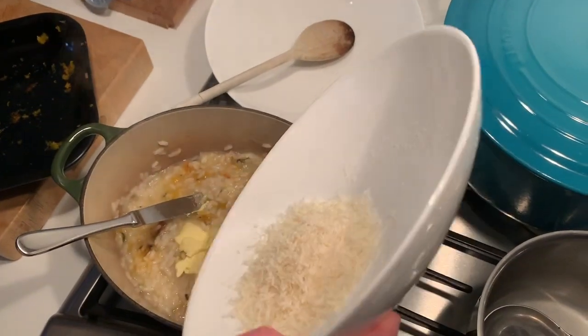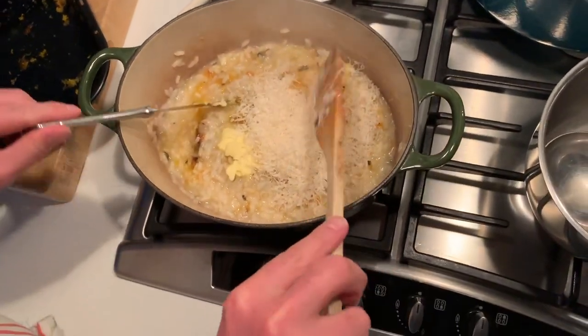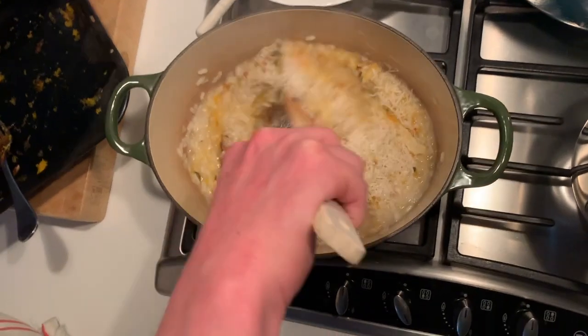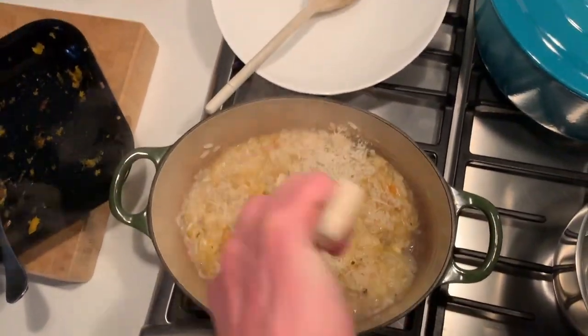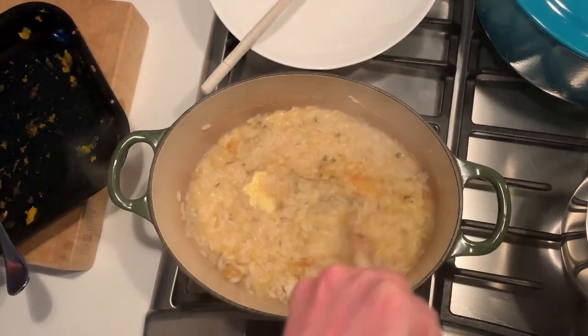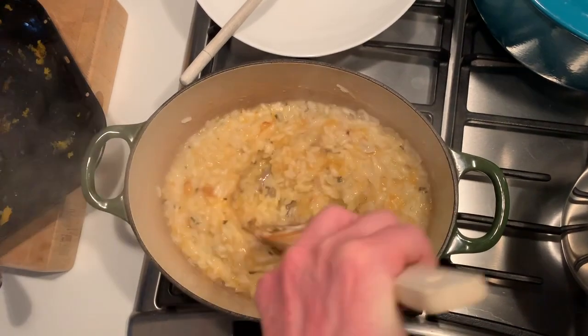And some parmesan. Parmigiano. You can do vegetarian parmigiano, you know. Actually, yeah, that's another thing — it's not vegan. No, but you can do a vegetarian one. That would be vegan, maybe? I don't know, I'm not vegan. Stir that through. And then the rest of the squash, you just sprinkle on top of the risotto as you dish up.